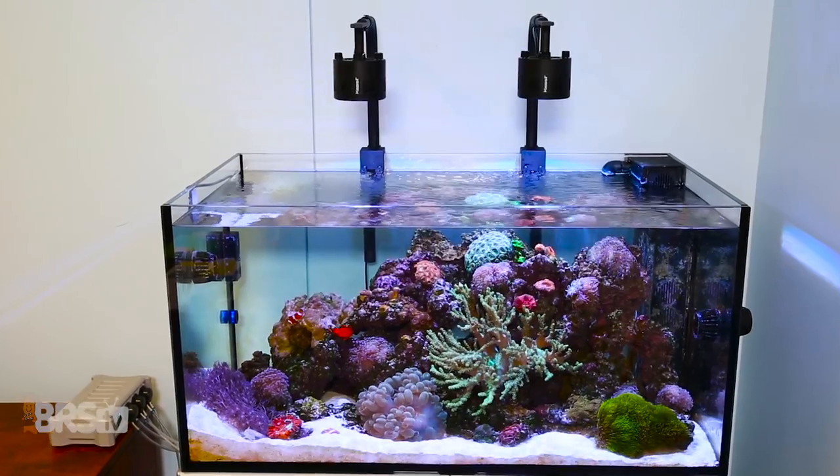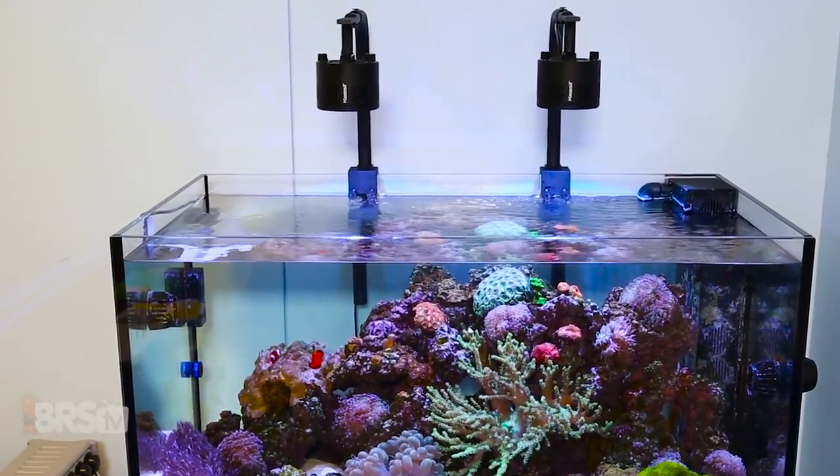Hey guys, Randy here, and in this week's Reef2Reef FAQ, we're pulling questions and comments from last week's Spotlight video on the Kessel A360WE TunaBlue LED.